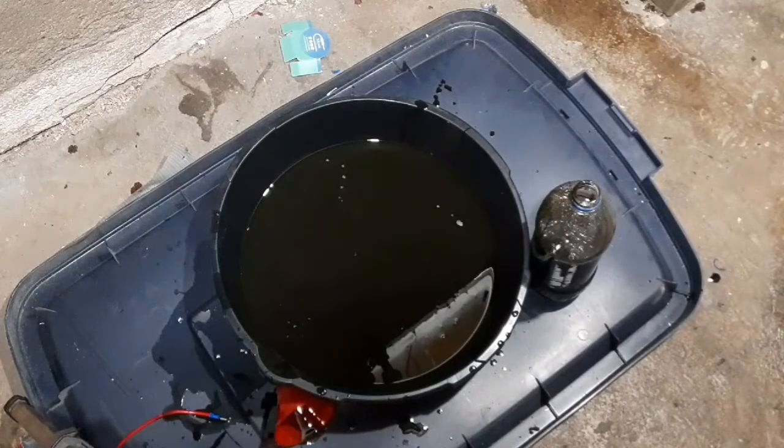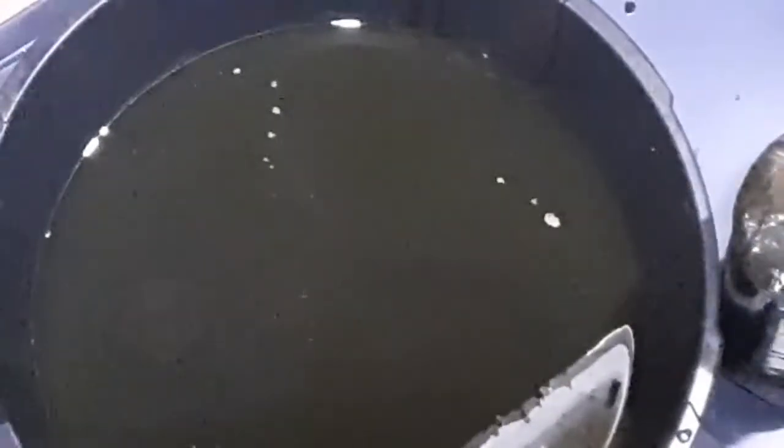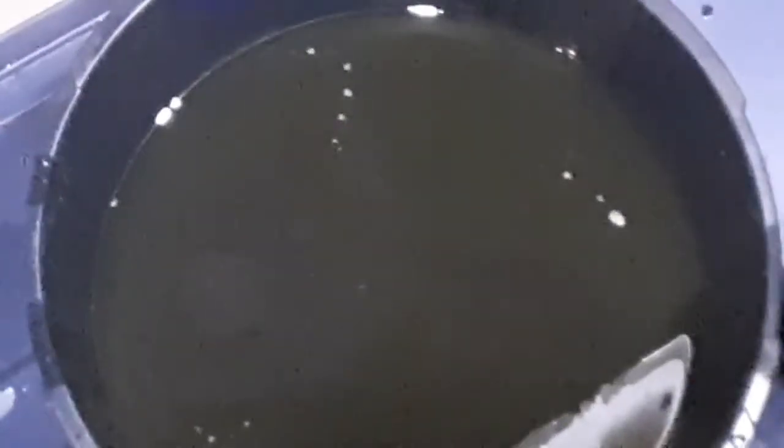I'm gonna take a quick look at the old oil here. It doesn't look like there's any metal shavings or anything in there that indicates a problem, so that's good. We just need some new oil.